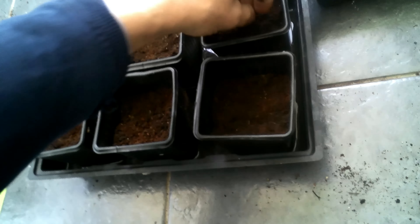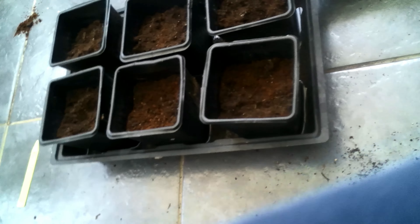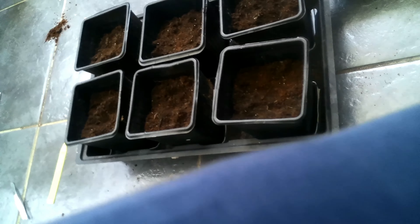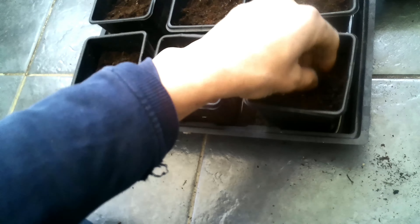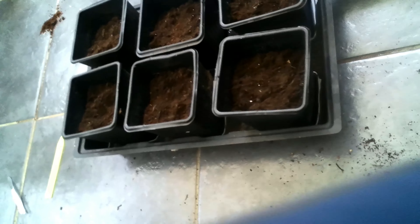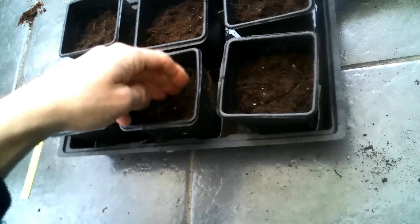I've never grown cauliflower before so this is a first time! The last two things I'm going to show today are a couple of flowers — we've got some lavender and some poppies. Of course flowers are not only good for making your home and garden look nice, but also for attracting insects and bees.